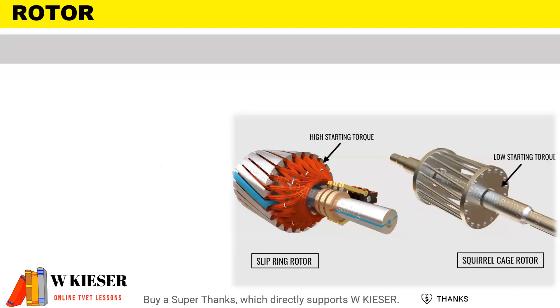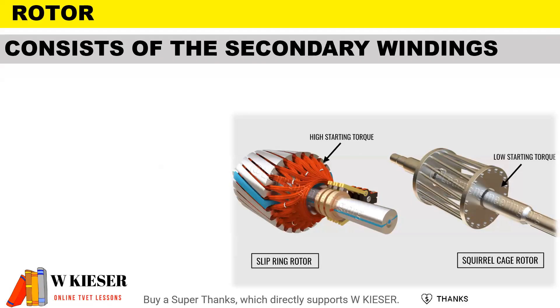The rotor is the rotating part of the machine and can either be a wound type rotor or a squirrel cage rotor. It consists of the secondary rotating windings.